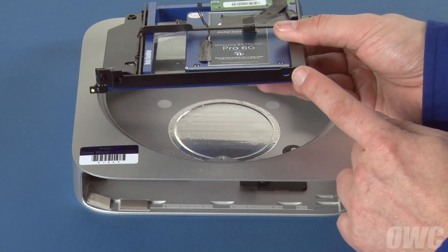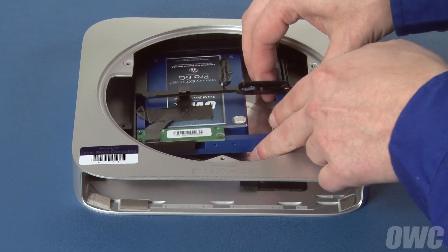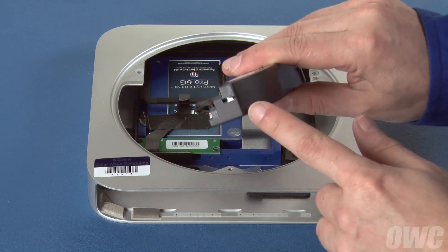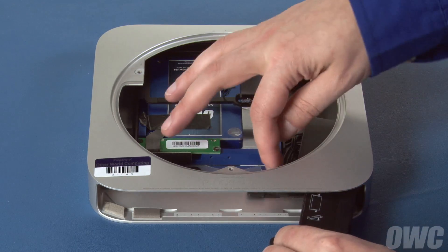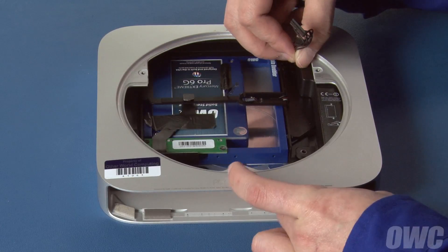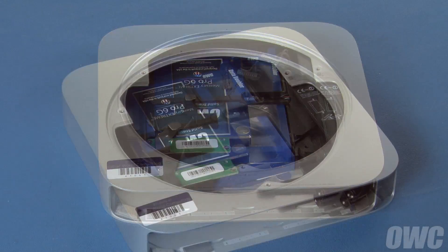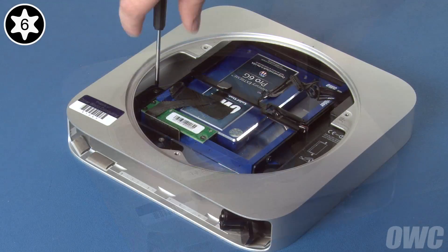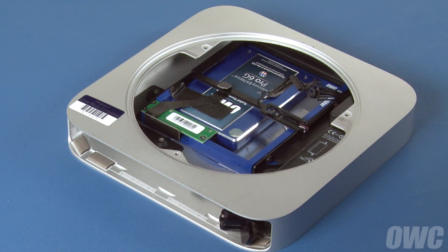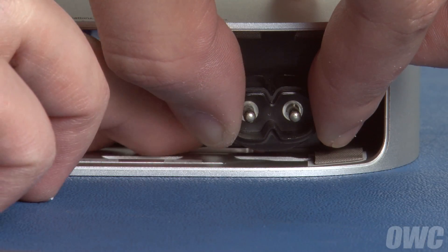We can now reassemble our Mac Mini. There are two holes on the front of the optical drive carrier that go over the two pins on the inside of the Mini. Slide the carrier into the Mini, lining up the pins and holes until the entire assembly lays flat inside. The power supply has a metal pin on the end that goes into the notch inside the Mini. Carefully slide the power supply into the Mini until it seats — it may take some wiggling, but be careful not to damage the IR board with the metal pin. Replace the two Torx T6 screws that hold the power supply and drive carrier in place. Rotate the power connector clockwise until it's flat in place, then reinsert the pin to hold it there.